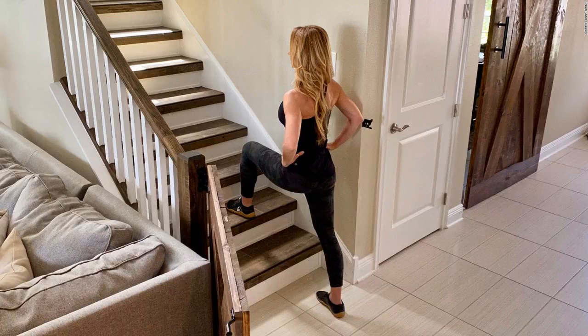Before beginning any stair-based exercises, do a balance check. Without holding anything for support, try standing on each leg for 10 seconds. If you're unable to do so unsupported, these exercises aren't for you right now. Instead, focus on mind-body exercises that strengthen the aspects of your nervous system impacting balance — your proprioceptive and vestibular systems. Once you've improved your balance, you'll be better equipped to safely perform this workout.